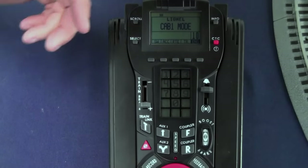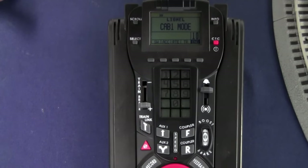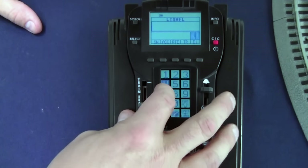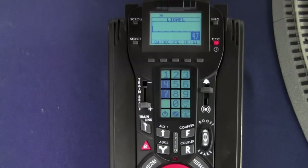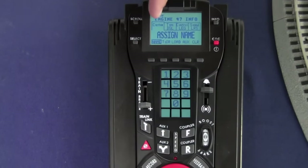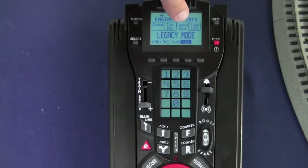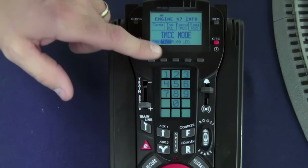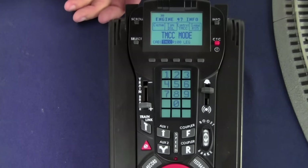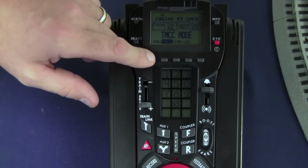As mentioned, you want to set the engine control type to Cab 1 mode. Let's assume we're going to assign the Tyjector engine 47. Go to engine 47 — looking at the screen, we can tell right away it's not set to Cab 1 or TMCC mode. Press the info key in the upper right-hand corner to get to the engine menu. Then by pressing the scroll key twice, we get to our control type. We can either select Cab 1 mode or press the soft key under TMCC. Either mode is fine — it's a TMCC engine, it doesn't matter which mode you're running in. Following along with the video, we'll press Cab 1.